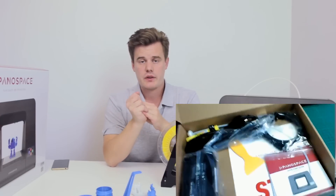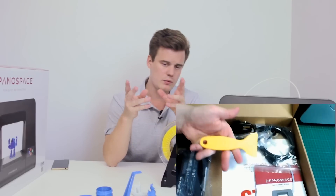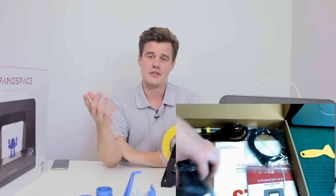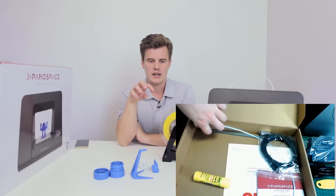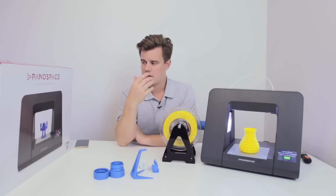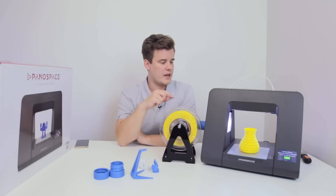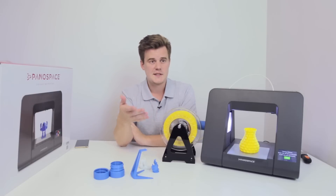In the box you get everything to get going: a small spool of filament, an SD card, a few tools, and a glue stick — I almost said glow stick, that would be pretty epic — but just a glue stick, and that's all you need. The SD card has some information, but you should download the newest version of Pano Builder, the closed slicer for this machine. You also have some models on the SD card so you can start printing right away without even installing the software.